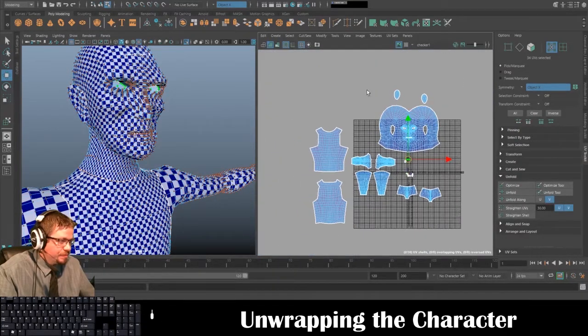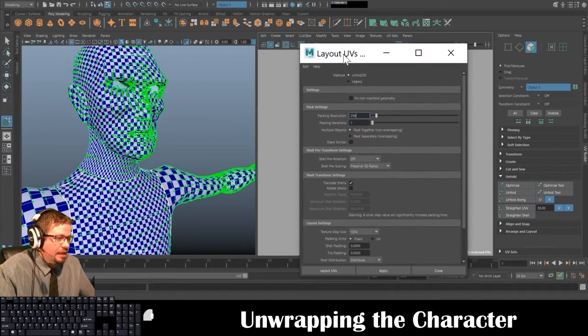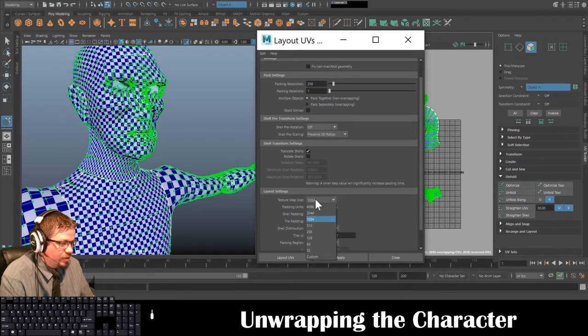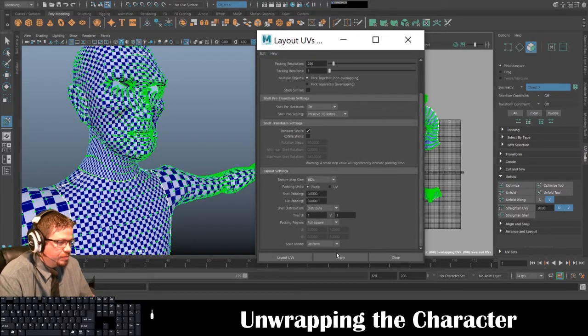Once we have the character unwrapped, the last thing we need to do is go to Tools > Move UV Shell Tool, select all of the unwrap, then go to Modify > Layout and click the little settings button. In here you can copy these settings: Packing Resolution 256, Translate Shells checked. The Texture Map Size you can adjust — I just keep it at 1024 because it won't matter when we bring it into Photoshop.